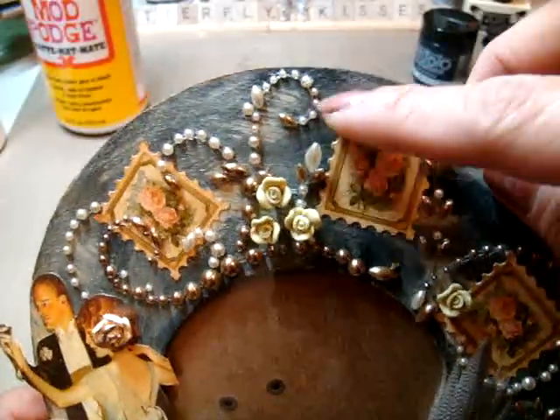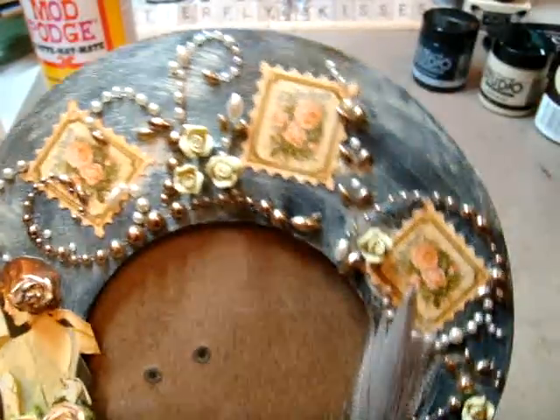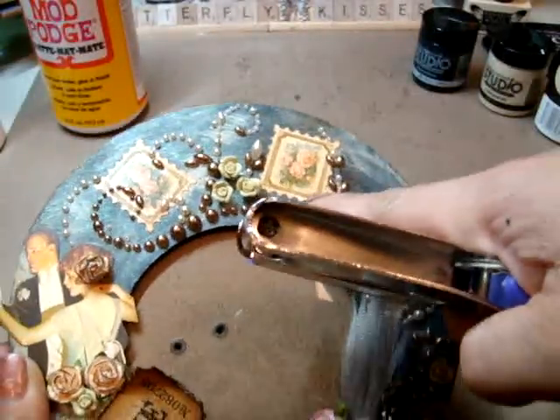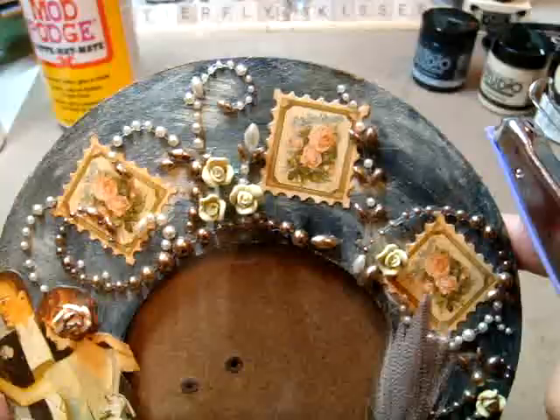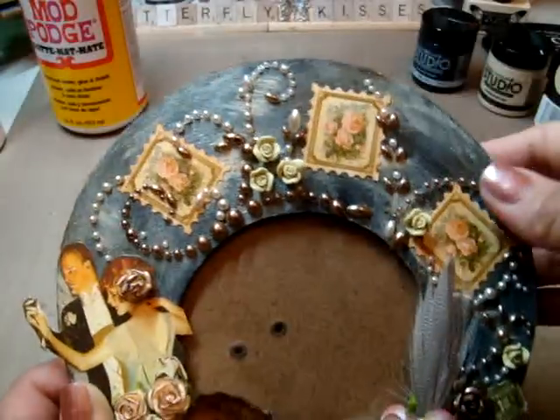In order to get the actual edging — if you notice the stamps are actually cut out like a real stamp — I used my one-and-sixteenth inch punch to cut out each of the edges of the stamp so it actually looks like a stamp. Then I distressed around it with vintage photo ink.